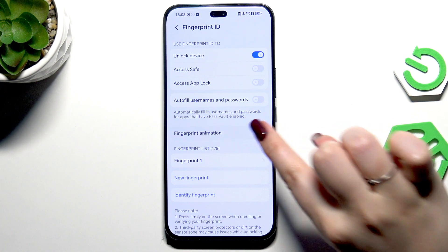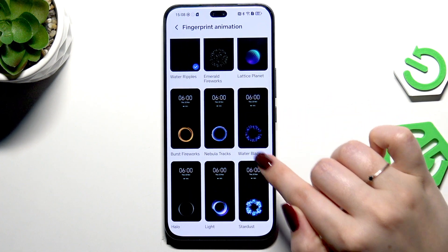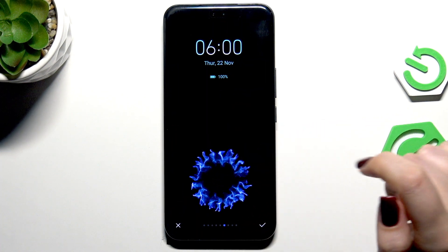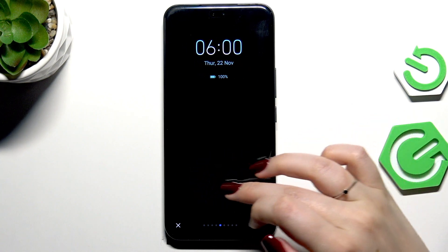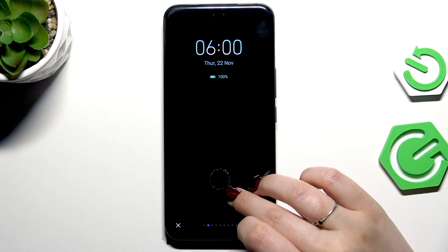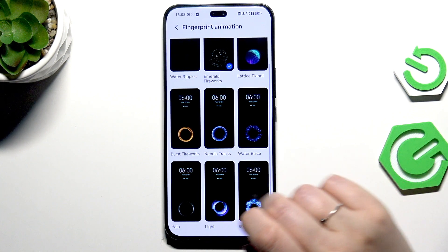We're back to the same section but now with one or two options added. We can change the fingerprint animation — tap on it and here we've got some animations to choose from. Tap on a specific option to check the preview. You can scroll or swipe to check all the effects.